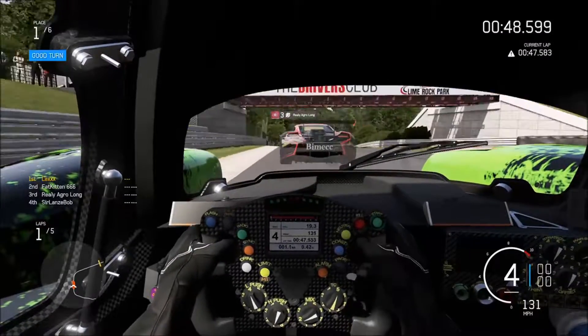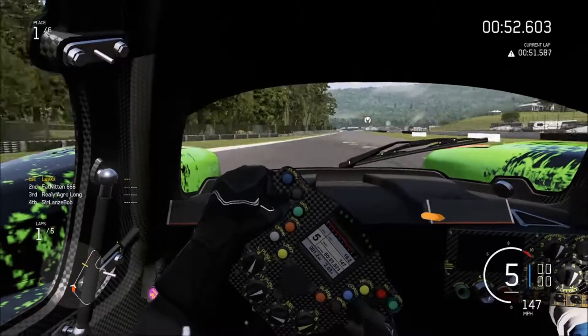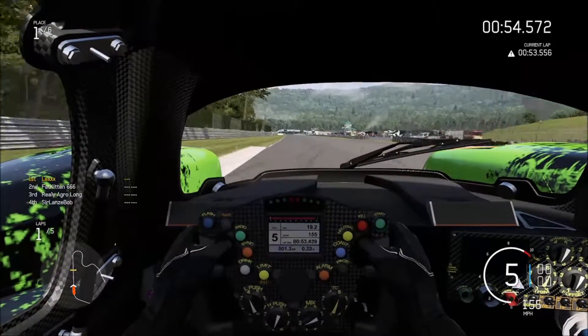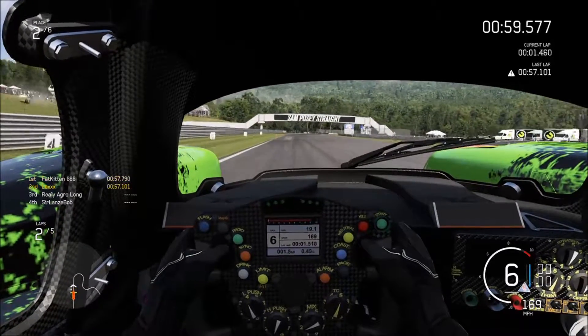Hi everyone, Lex here of the Tequila Patron extreme speed motorsports team, and I'm here to take you on a lap of Lime Rock. Let's start it off — this is a long straightaway and you want to maximize it.